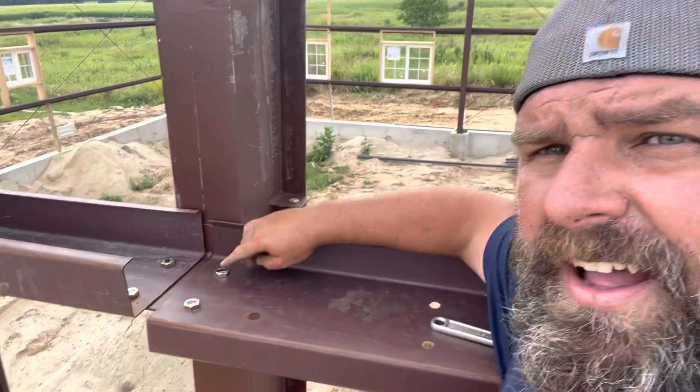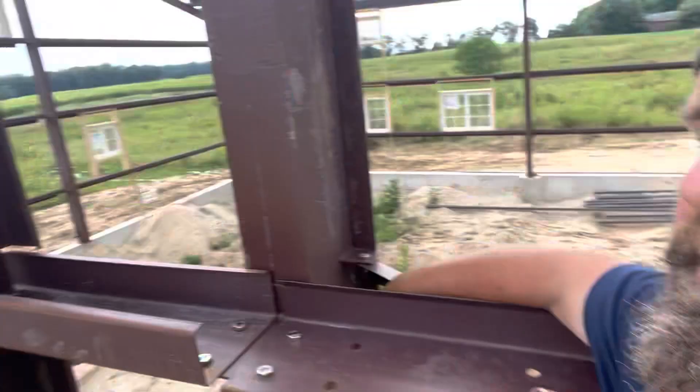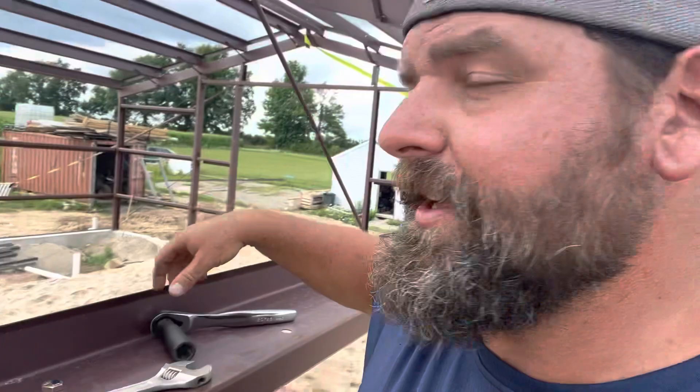If you can see these paint marks on all of these bolts, it means that we've hand-tightened them. This should be the last bolt and then everything else should be tightened. Took a while but let's get that tightened — I'm going to hand tighten and then torque. Looks like it's pretty good.